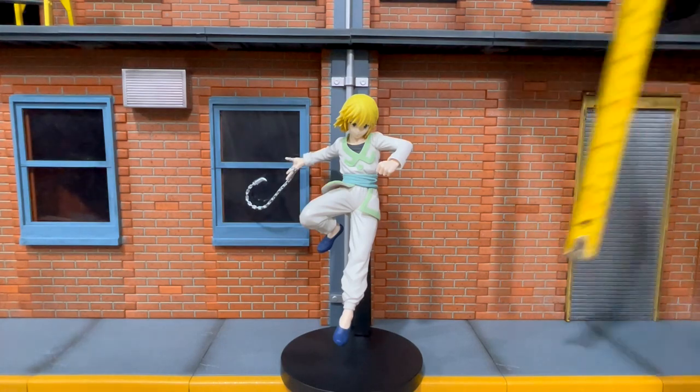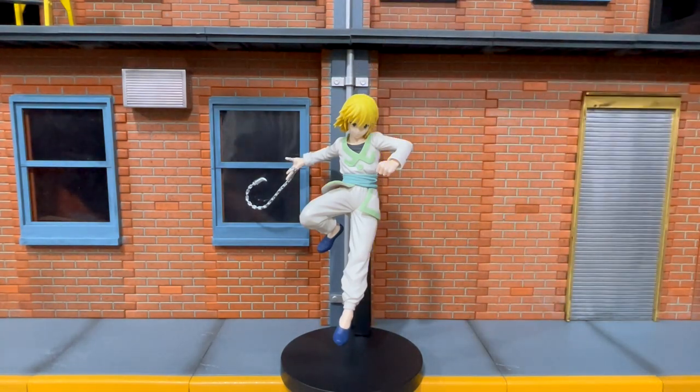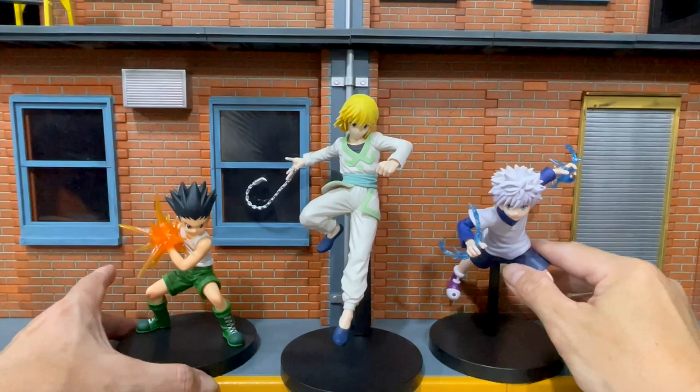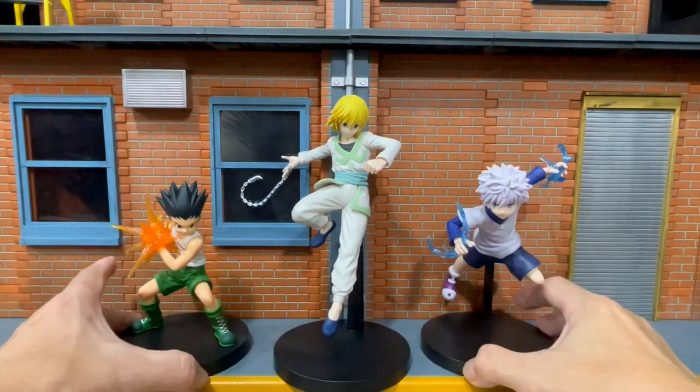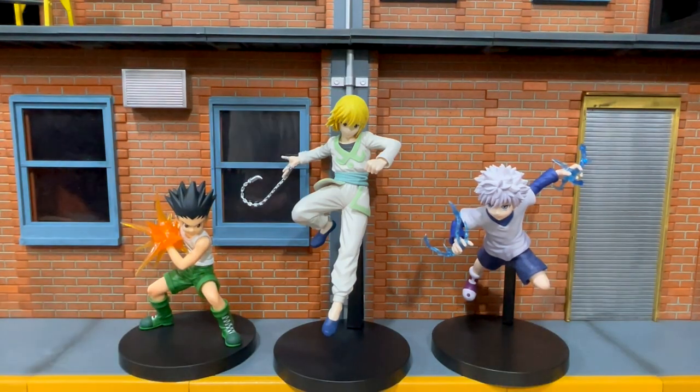For the measurement, he is 7.5 inches tall. Let's compare him with Gon and Killua. I'm very happy with this collection. I also want the non-fighting pose for these three and also for Leorio.